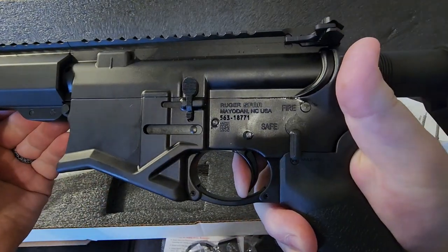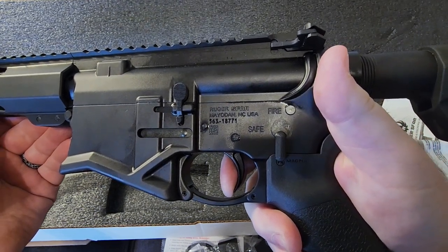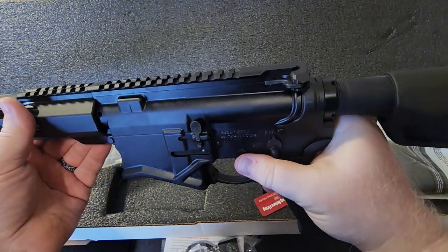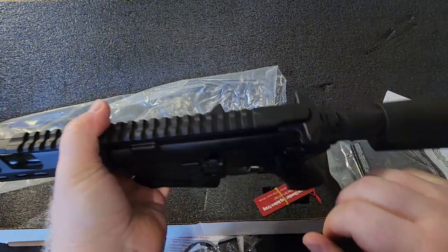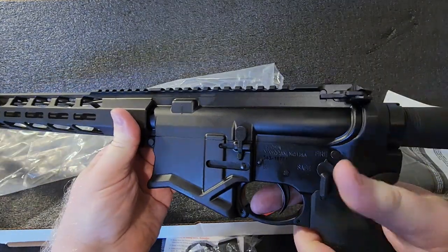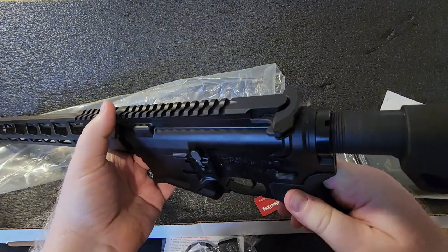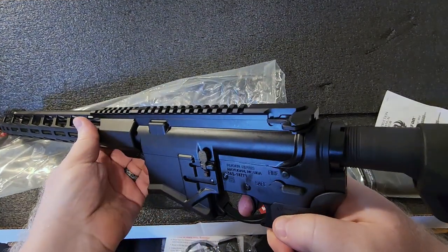The reset is right there — there's a wall, and that's your reset. That trigger is amazing. Is it the best? No — you can get custom triggers that are much more crisp. But for a factory AR-10, that is an amazing trigger. Even for a factory AR-15 that would be considered an amazing trigger.